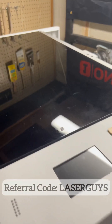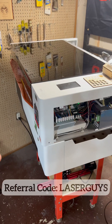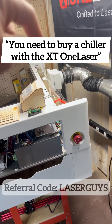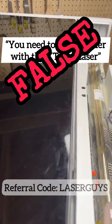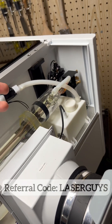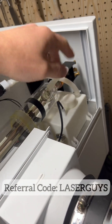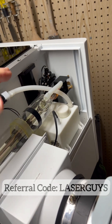Another comment I want to address: when you buy an XT laser, people have been saying that you need to buy a chiller because it has a glass tube. That is absolutely false. This laser already comes with a chiller installed — that's what this white compartment is. All you need to do with the XT laser is open up the back, open up this lid, and fill it up with distilled water, not regular water.